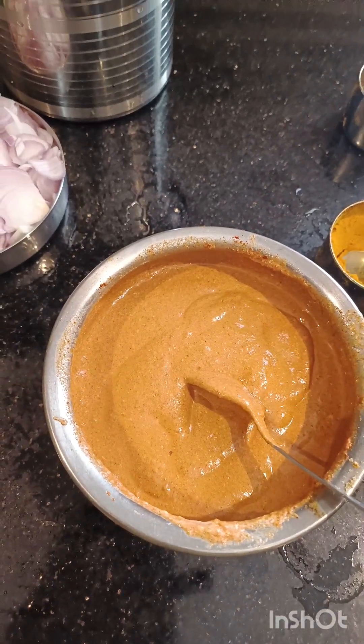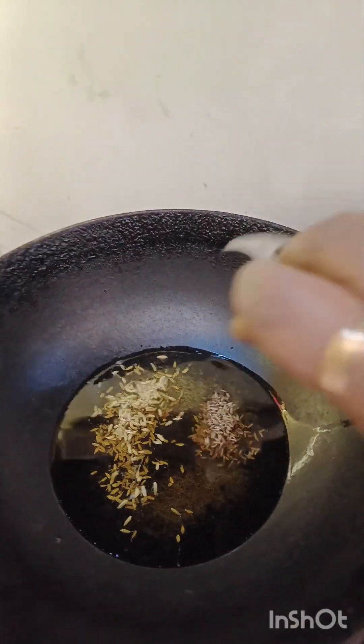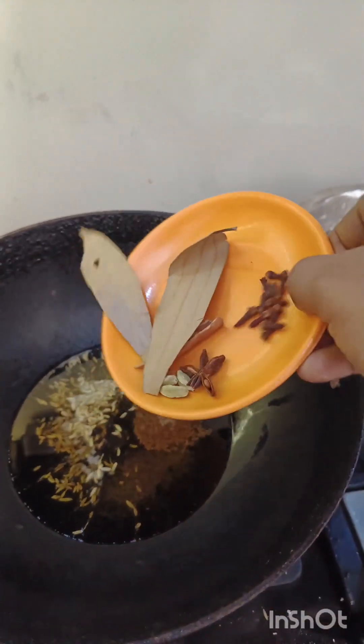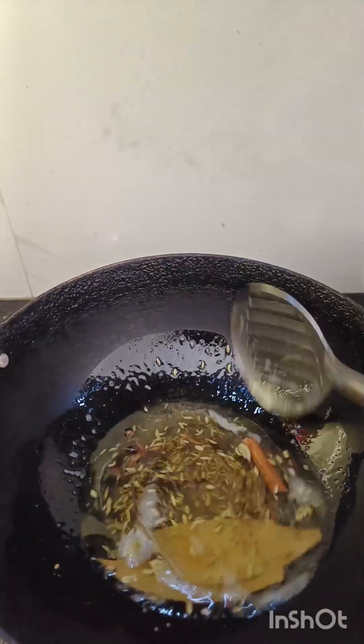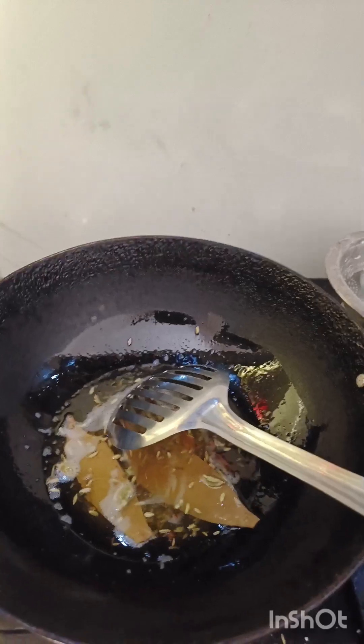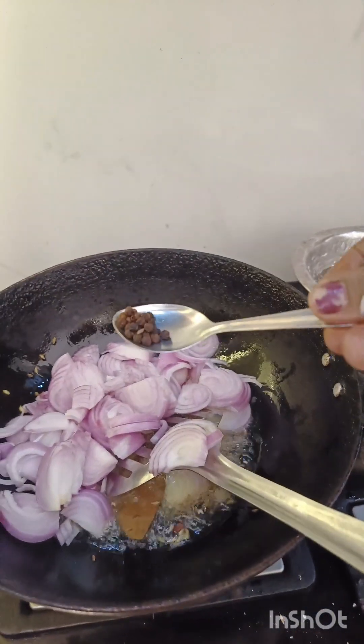Press the mix. Mix it up. Add some salt. Add some spices. Put the sauce into the sauce.